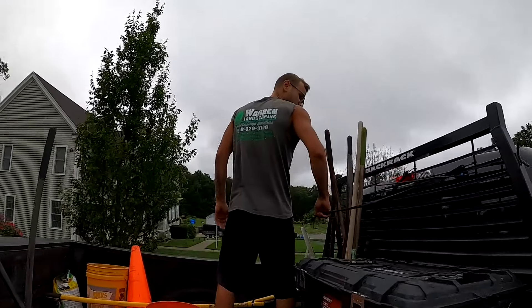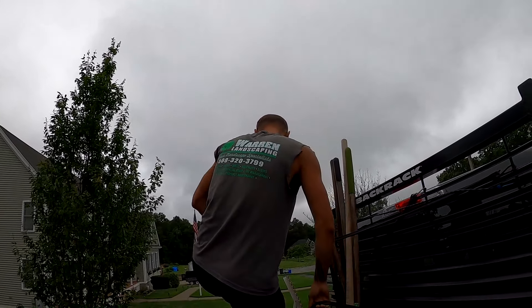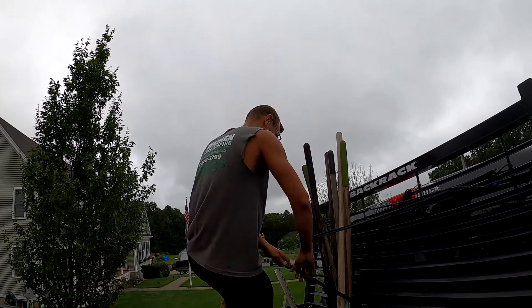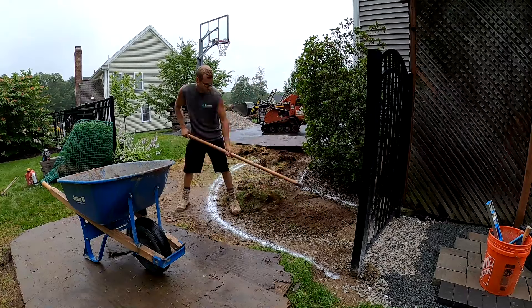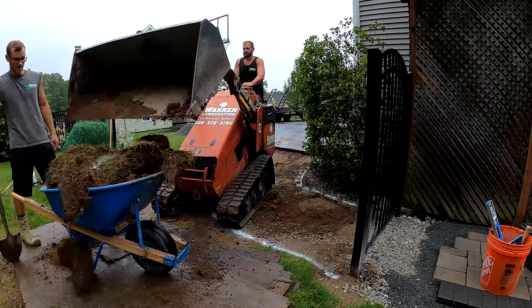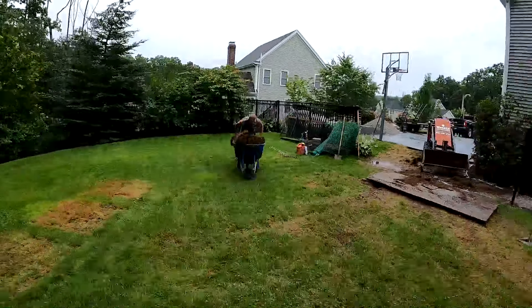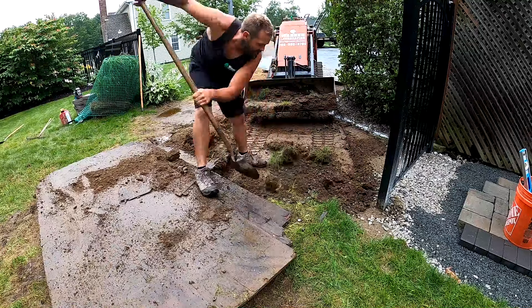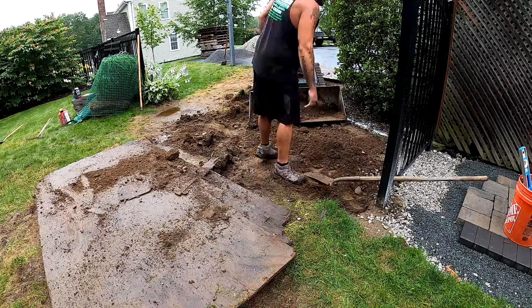It's another rainy day — rainy day number 14 out of the past 15 days. Flash flood warnings for like the past week and a half every day. Hello everyone, if you're new to the channel, welcome to the Christian Hardscaper where we do landscape construction and hardscape installations — concrete paver and natural stone patios, walkways, walls, stairs, and more. Today's project is finishing up this really big backyard transformation and walking you through all the basics of how we do our concrete paver walkway and patio installations.